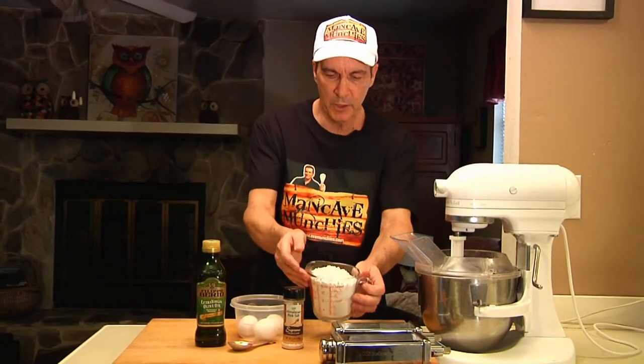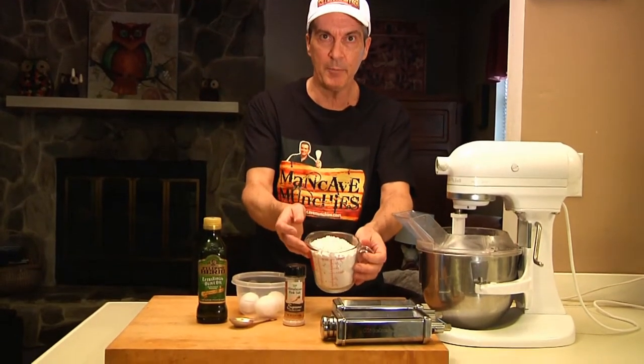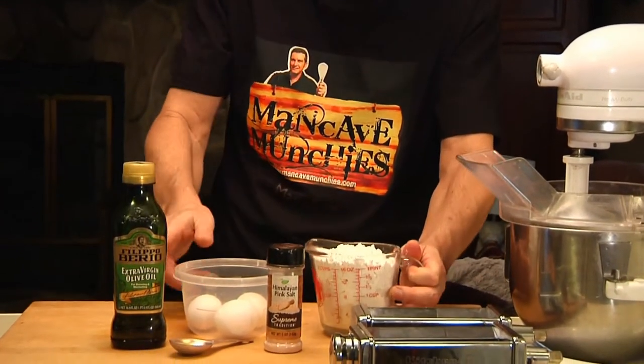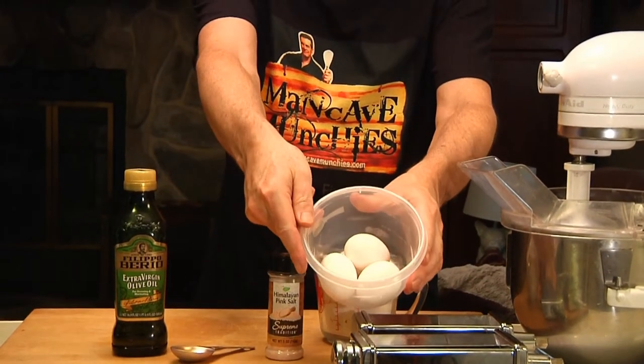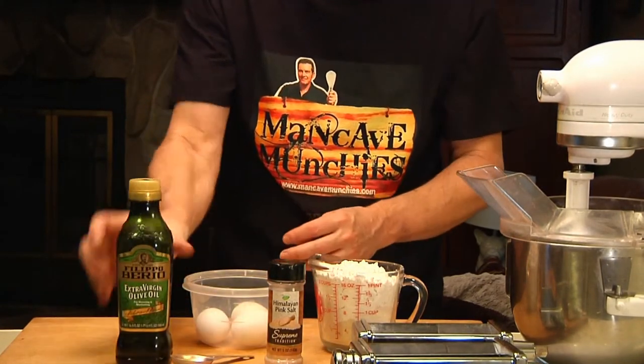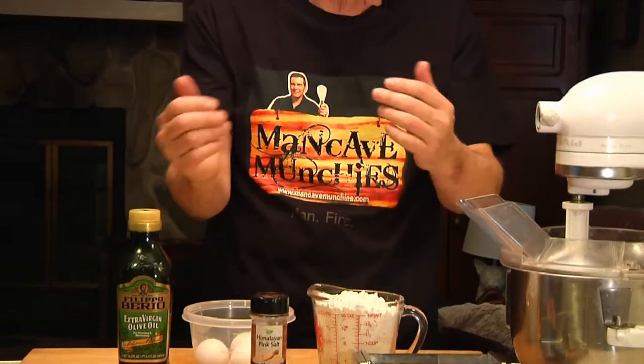So let me show you what it takes. All you're going to need is two and a half cups of flour, and if you have semolina flour you can use a half a cup of semolina and two cups of white flour. You're going to need three eggs, a tablespoon of olive oil, and a little bit of salt. That's all there is to it.